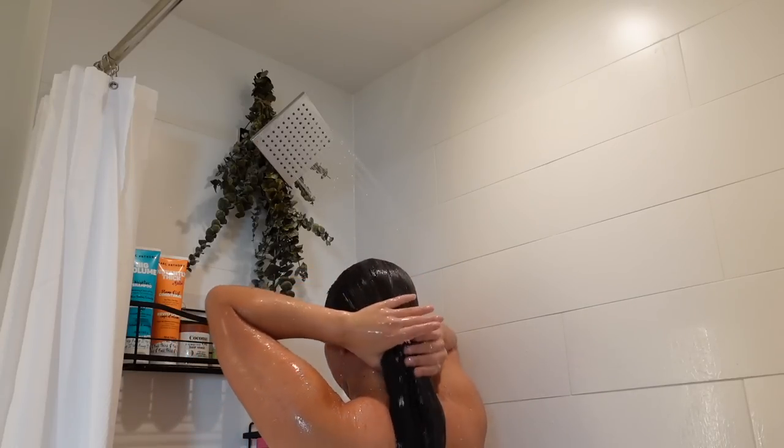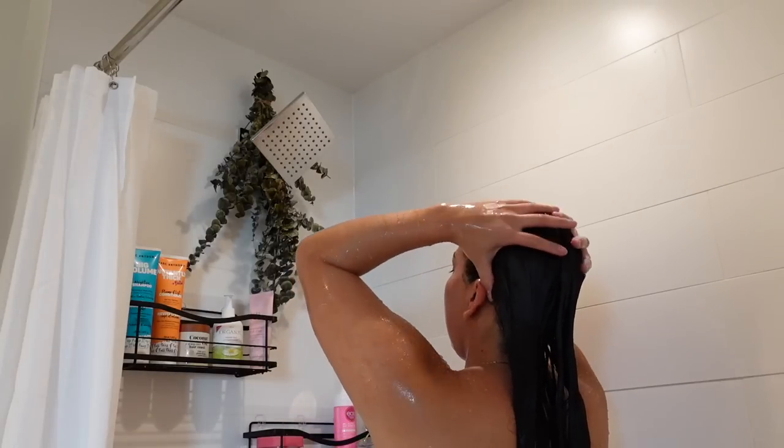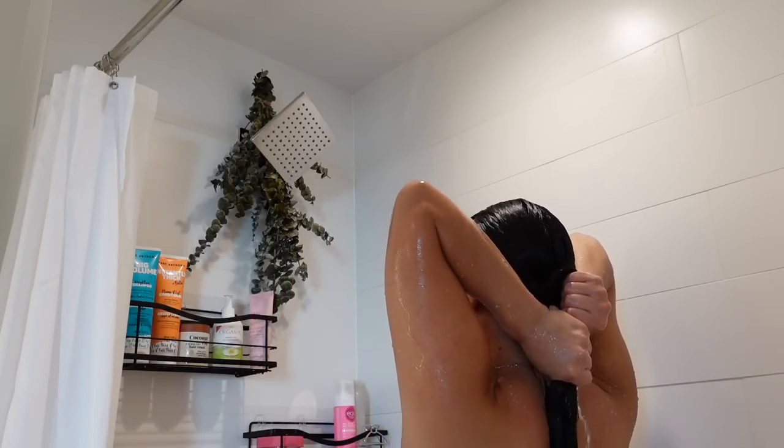If you guys wanted a more in-depth video, I do have a shower routine video so I'll have that linked in the corner here if you guys are interested.